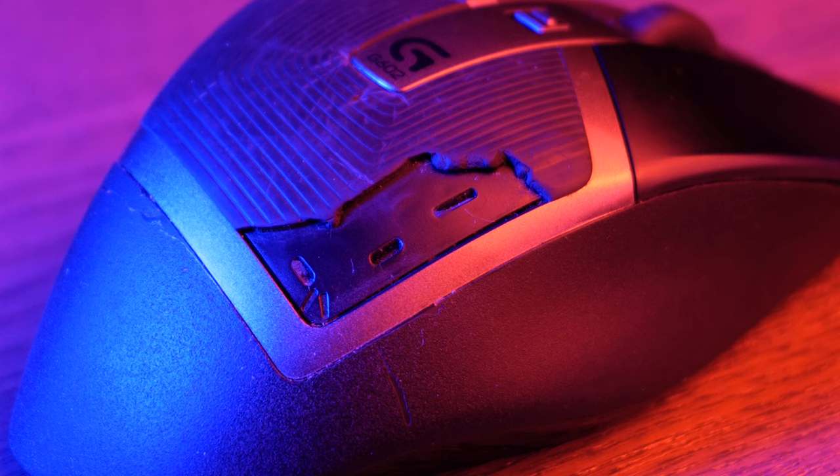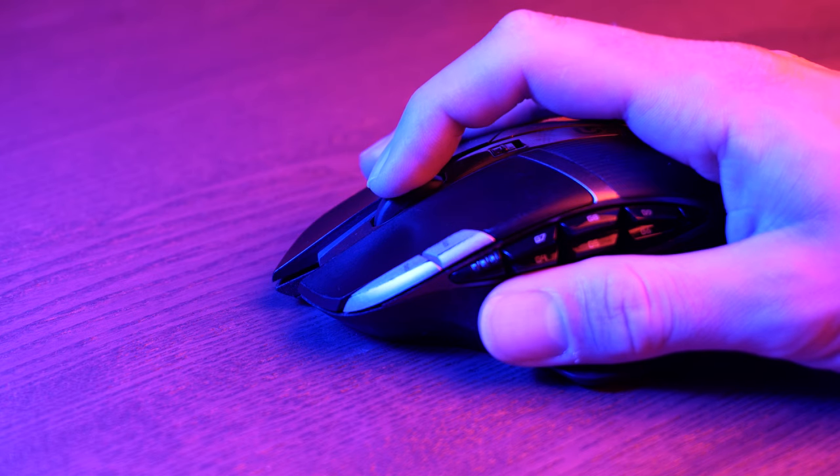A couple years ago the middle mouse button started to show signs of aging. It still worked, but it became unreliable — only working some of the time, requiring multiple presses or increasing pressure. I was fine living with that until just a couple months ago when it stopped working entirely.